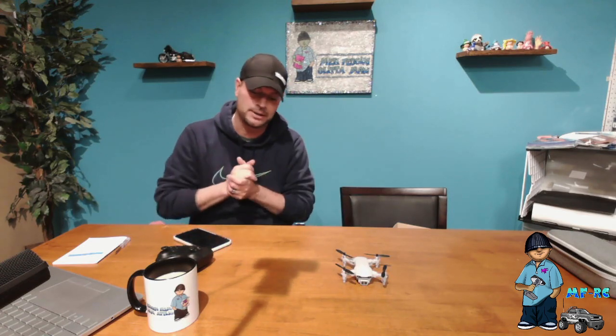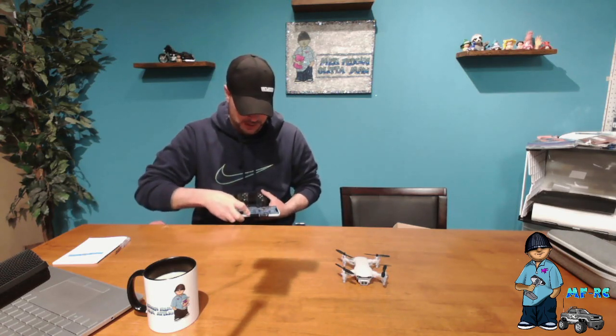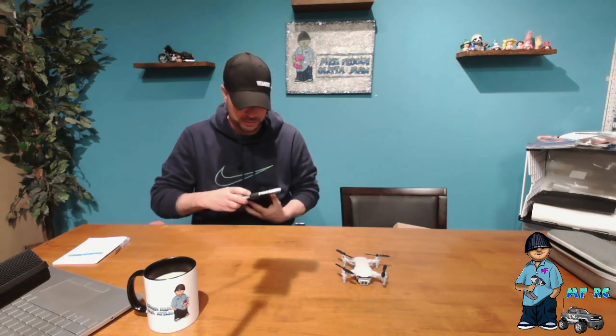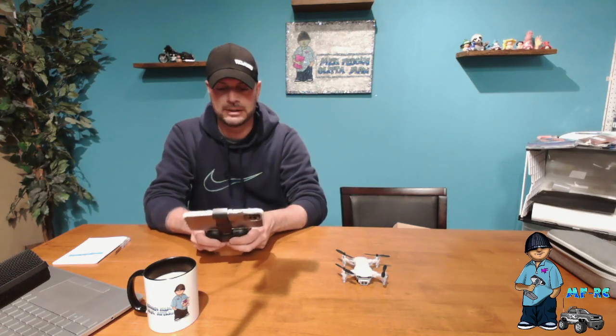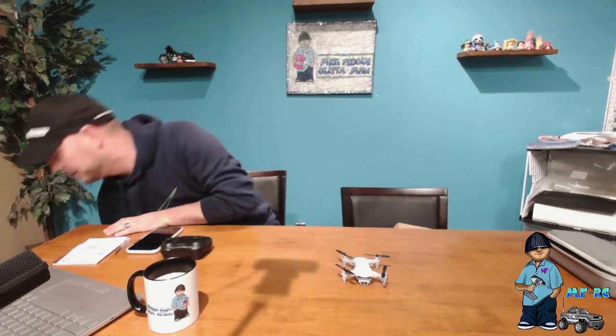Let me show you how my phone fits in the controller. I have the iPhone 12 Pro and it does fit — it is very top-heavy once you put the phone in, but it works fine. I did fly with it that way earlier today. It's very exciting. I appreciate you guys hanging out — thanks for joining me. If you have any questions leave them in the comments. Check this out on Amazon — it's the 4DRC V9 mini. Thanks for joining me, adios till next time.